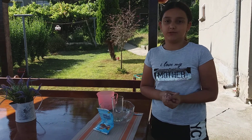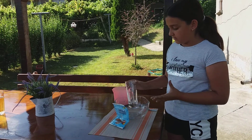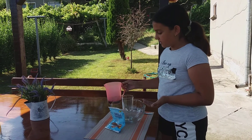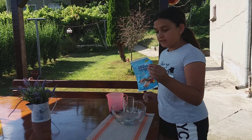I made a homemade volcano. So you need a glass and a container, some vinegar and food coloring. I already poured my food coloring and baking soda.